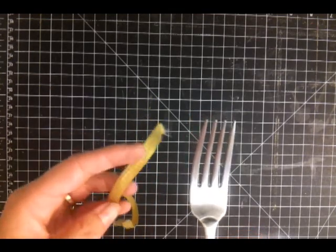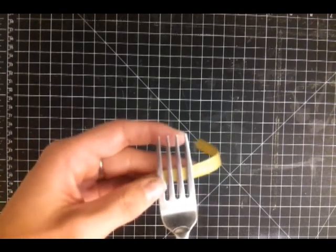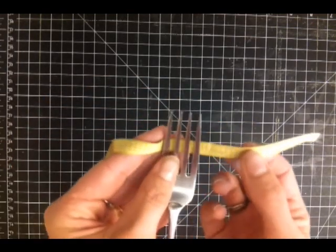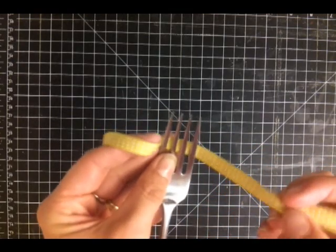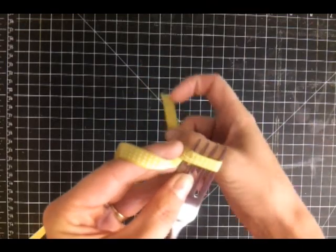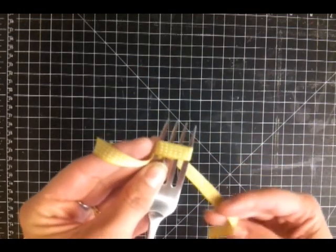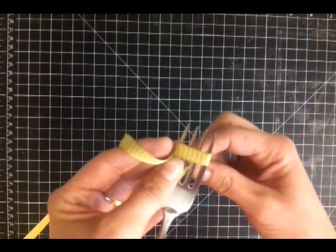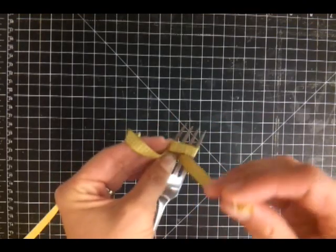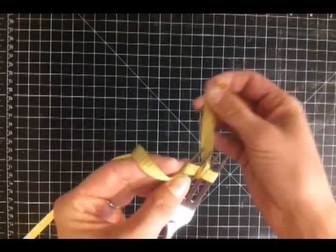Say that three times fast! So to do this technique you place the ribbon behind the fork and cross it over the top, holding the tail with your left hand if you're right handed. Then we're going to bring it to cross it back and then bring it up through the middle tine, and then cross it over our ribbon and through the middle tine again.